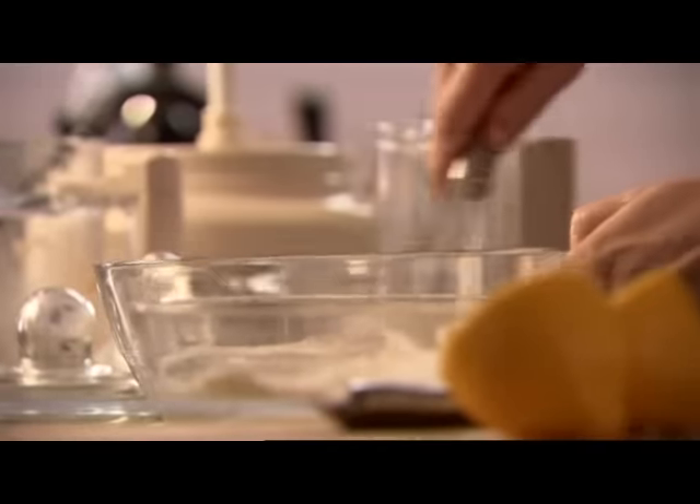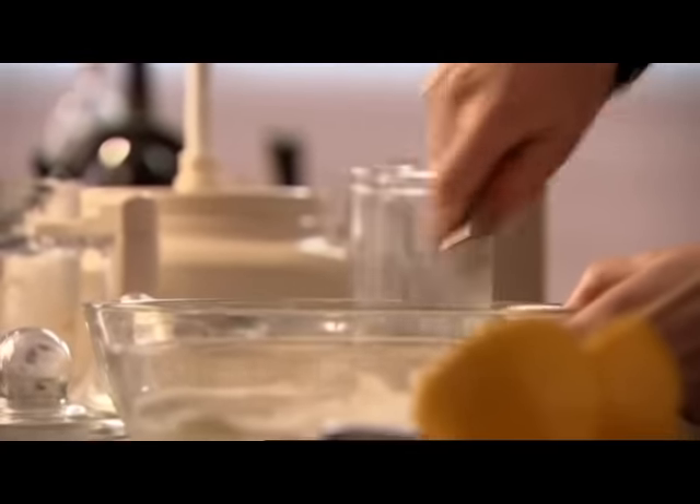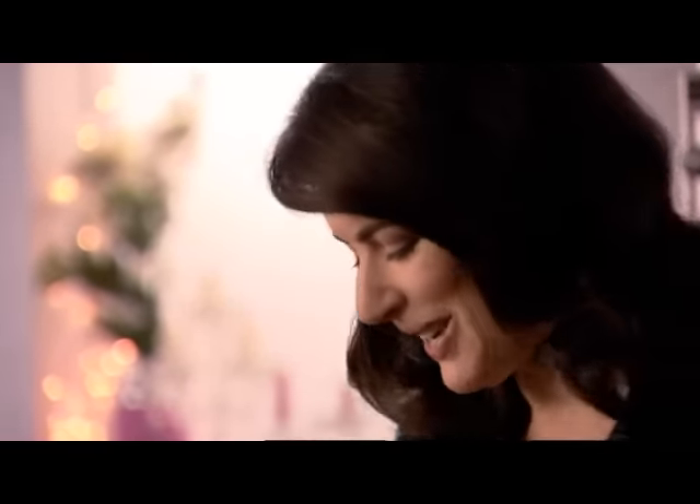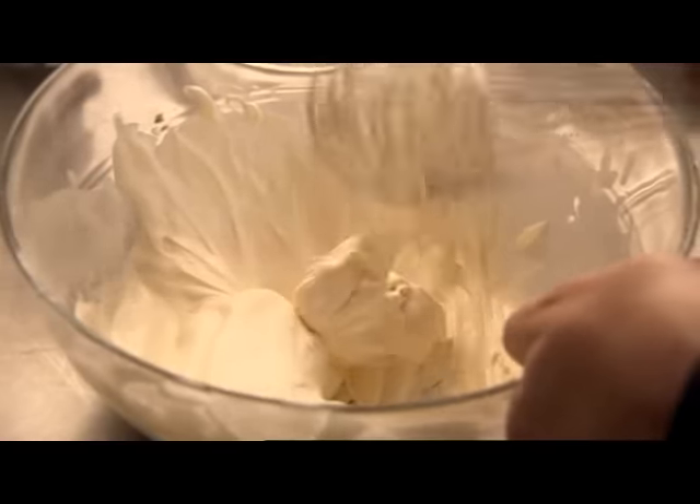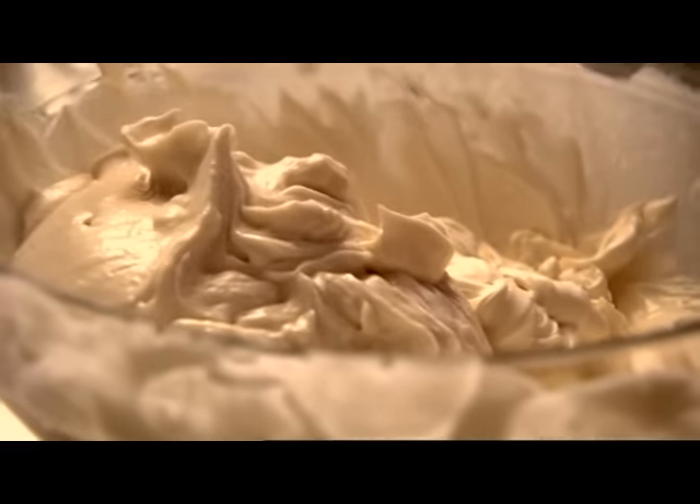Now you need 250 mils of double cream — just whip it till firm but still soft. I do love a baked cheesecake but they need as much attention as a newborn baby. My grandmother's instructions: bake for two hours, leave it in the oven with the oven off, then open the door a crack, then wider — I don't want to know. This is luscious and smooth, dangerously eatable. Just fold the two bowls of white mixture together, and that's it, ready to be dolloped on top of the base.